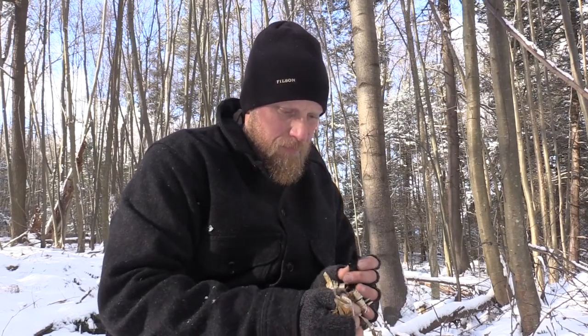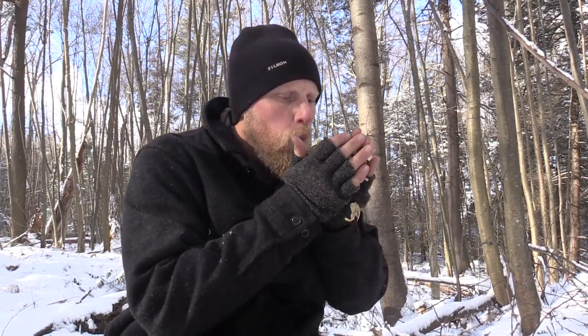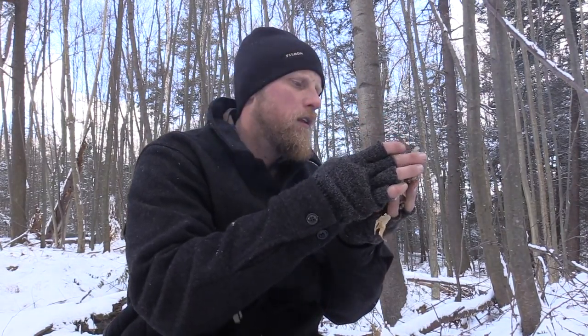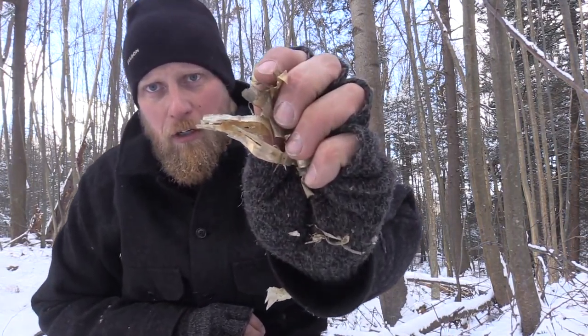Let's get started. Alright, get that lit up. I'm going to just clump this up the best I can. Get that char cloth in there. See, I'm really squeezing this. Now we have flame. I want to lay this right down — see that? Look at that, it's burning like crazy. I'd want to get that right down to my fire lay. Any scraps of birch bark that I have left, get on top and you'll be good to go.